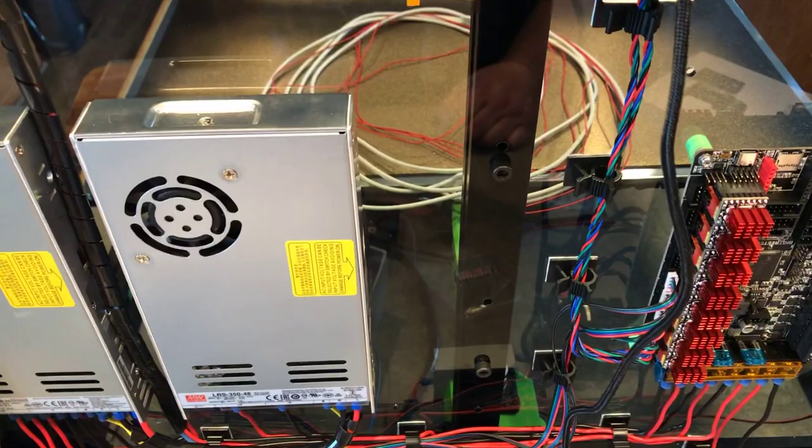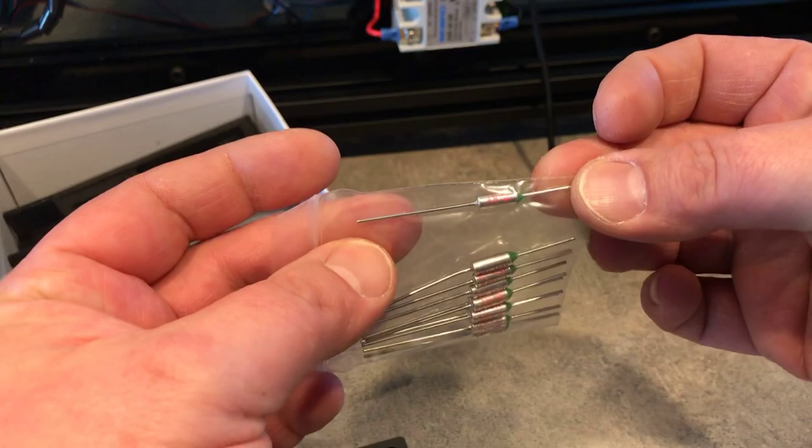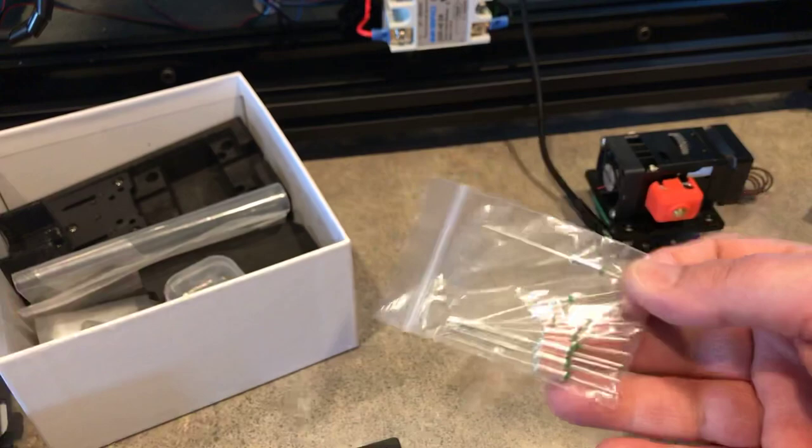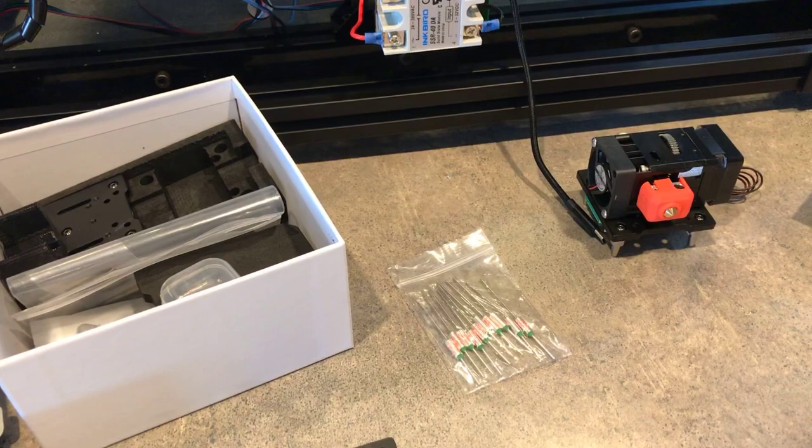My bed wiring is right there — that's the high voltage for the heated bed as well as the thermistor. Here are some 130-degree thermal fuses, and I'm going to install one of these for an added layer of protection since I'm running a 120-volt heated bed.